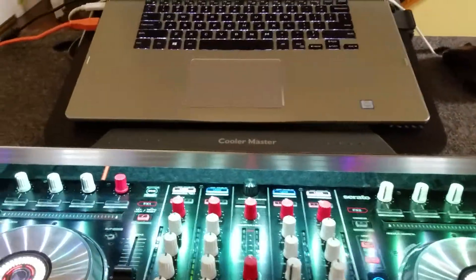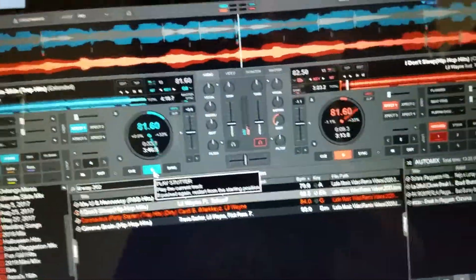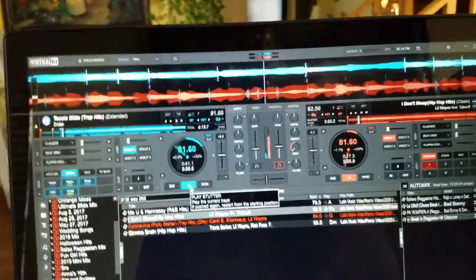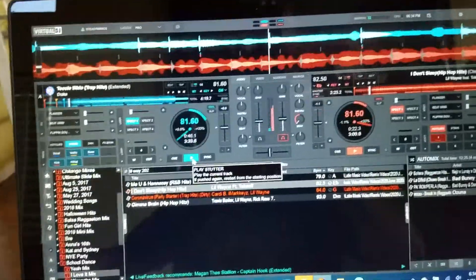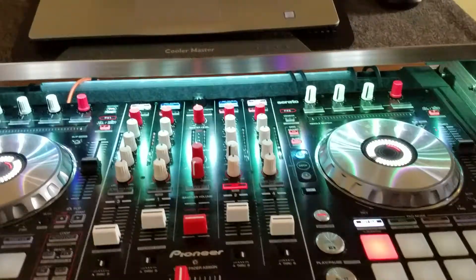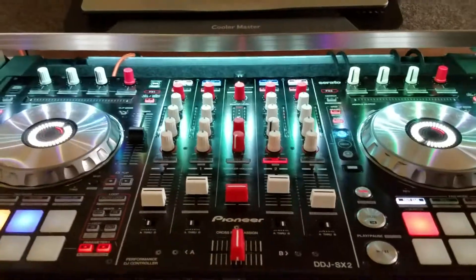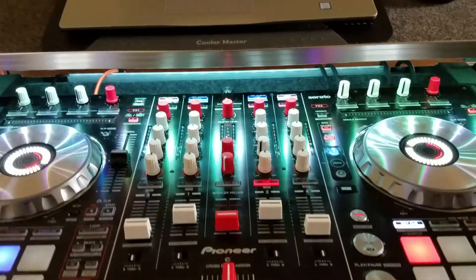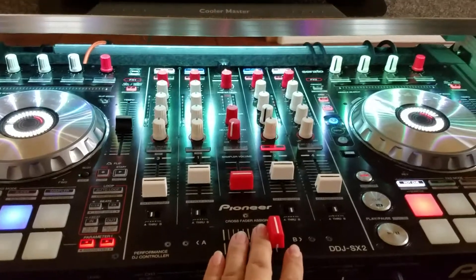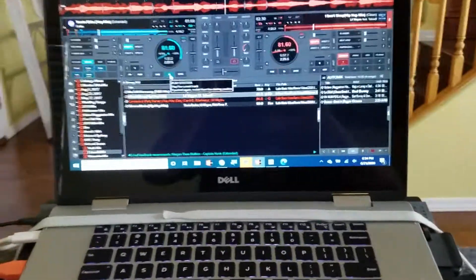Here it goes — acapella. I'm using Drake with the bass on one side, and over here no bass. Boom. So basically I just created the remix.